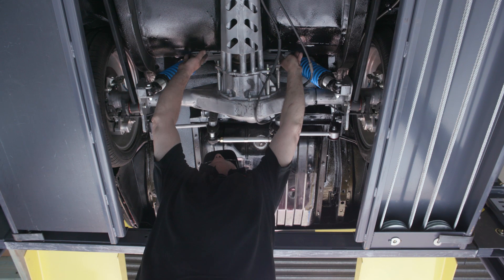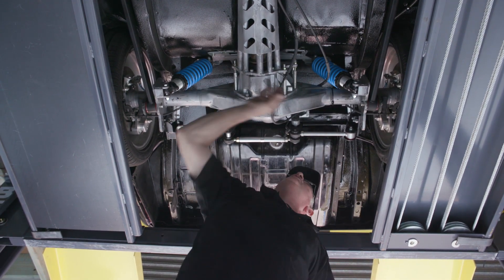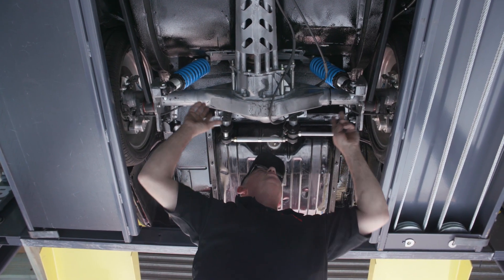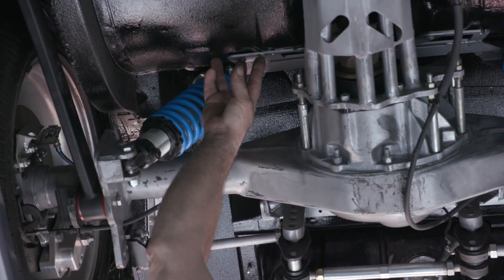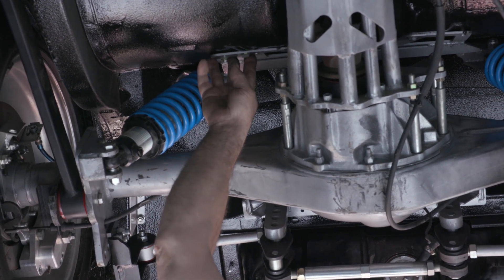This bolts into all the original floor paneling. That way it reinforces that whole back section to take the load of the vehicle's weight. These points here — I'll remove the rear seat and show you where they fix into the rear floor.